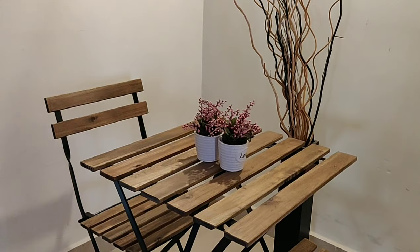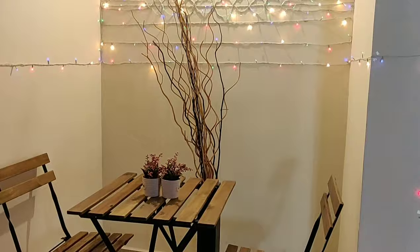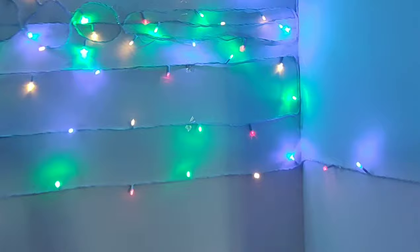To make it look more bright, I pasted this light on the wall. I used sellotape to put the light on the wall, and I arranged it in a zigzag way. It looks so beautiful!